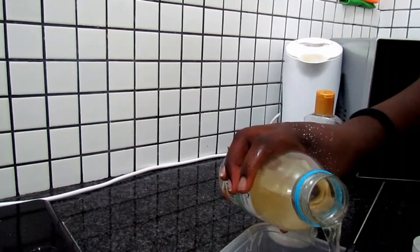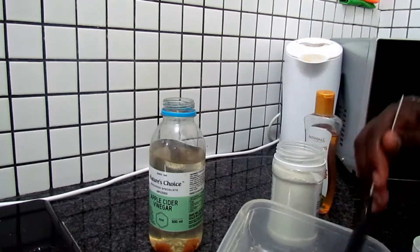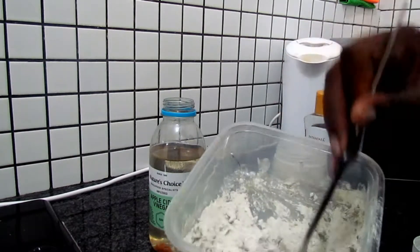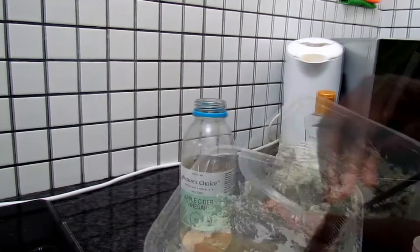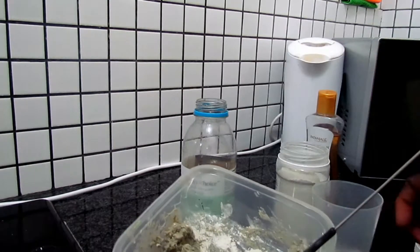I did some research about bentonite clay on hair to see if it has any benefits. According to Google, it conditions and moisturizes your hair, softens it, and apparently it has minerals that help with hair growth. It also helps get rid of frizz.